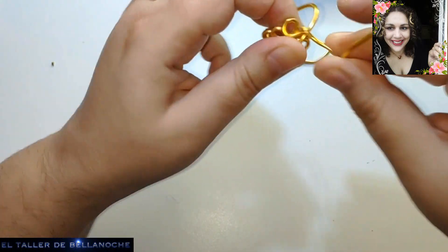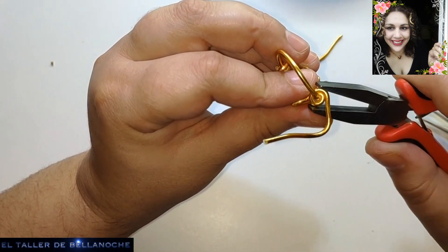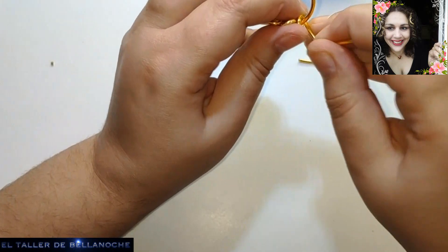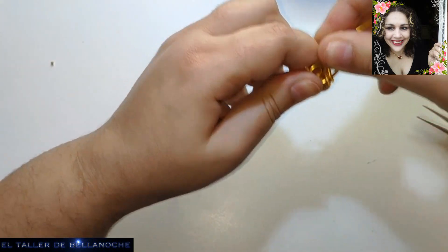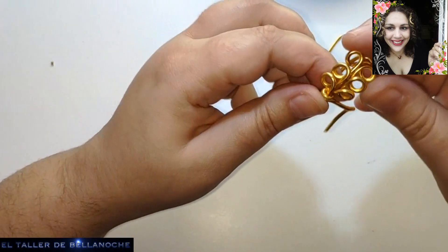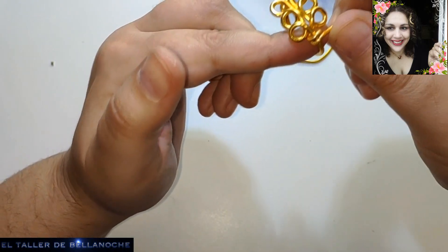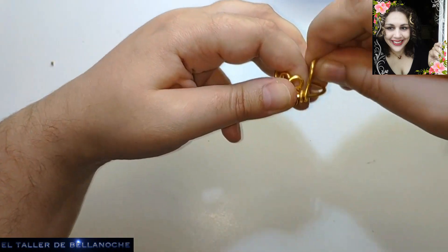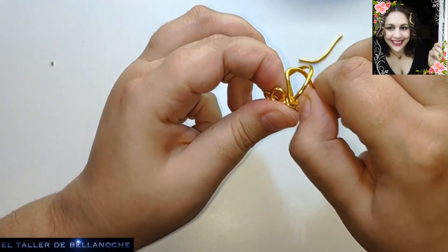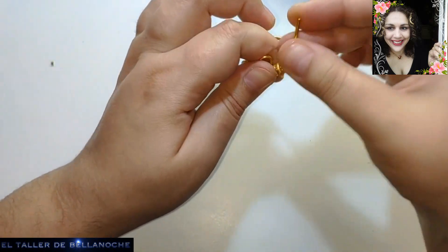Vamos a ir así enrollando igual que en el otro lado. Fácil, ¿verdad? Pues sin prisa. Como aquí hemos dado tres vueltas, pues aquí vamos a dar el mismo número de vueltas: una, dos y tres.